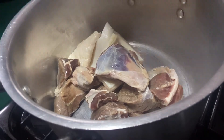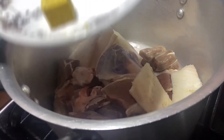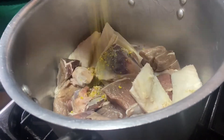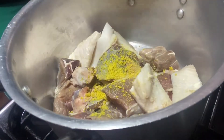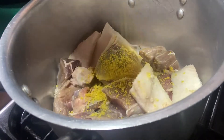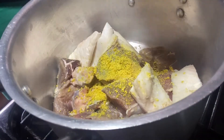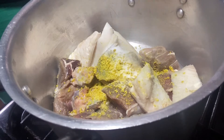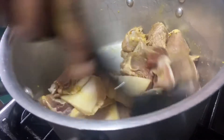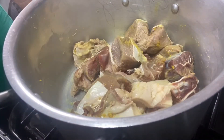First of all, I'm going to boil my meat — my shaki and beef. You can add any other preferred part of the meat that you want. I'll go in with my seasoning powder and a bit of salt. You can use any seasoning you like — I like cubes a lot. There are also seasonings specifically for beef and soup, but I like to stay simple.